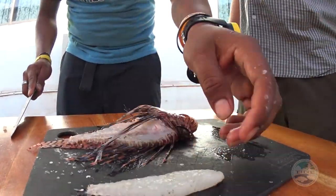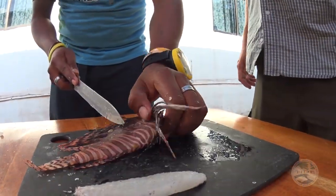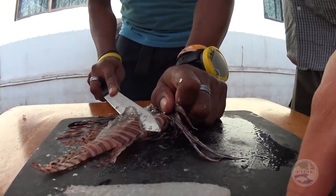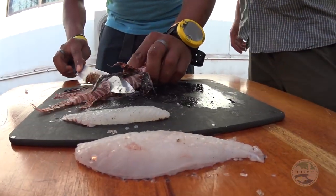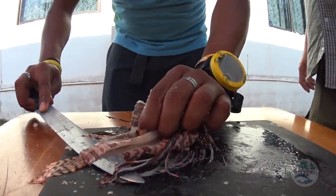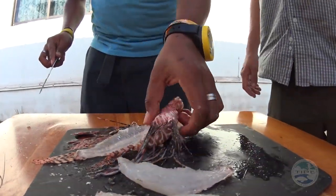Just keep cutting it nice and clean to the bone there. This is quite a small one, so not too much meat on it. This is a large one we did earlier, but as soon as he gets that knife in there, he's cutting close to the bone — a nice smooth action side to side until all of the fillet comes off.